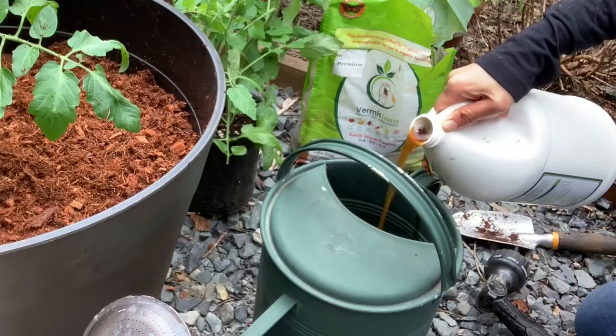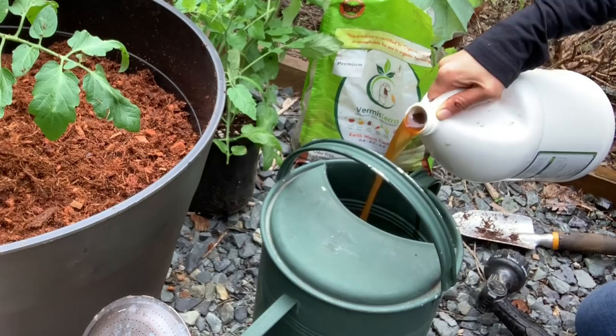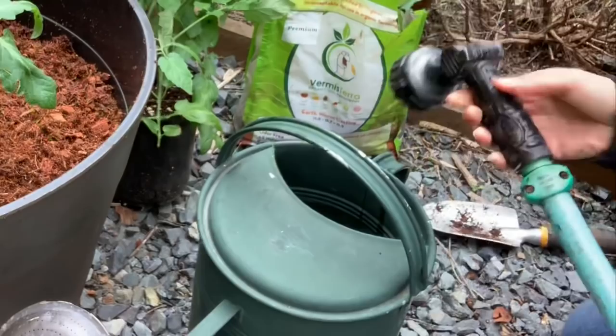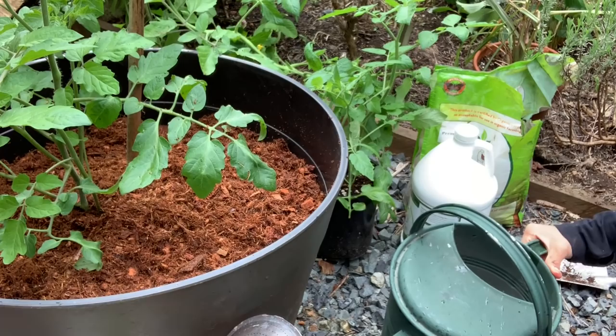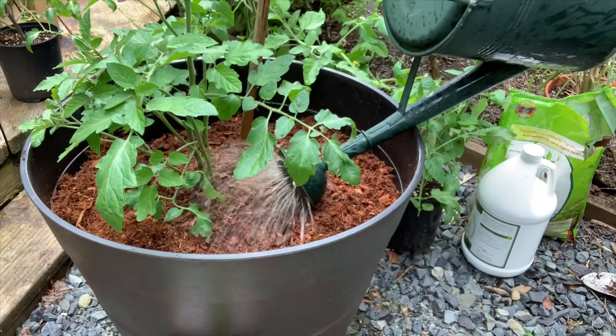Time to water our tomato plant. I'm going to be adding some worm tea into my watering can — about three ounces should be fine. You can use about three to six ounces every time you water your plants. Adding the water will activate those microbes. When using the nutrient tea, make sure to use it within 24 hours after adding the water, as the water activates those microbes and fungi.